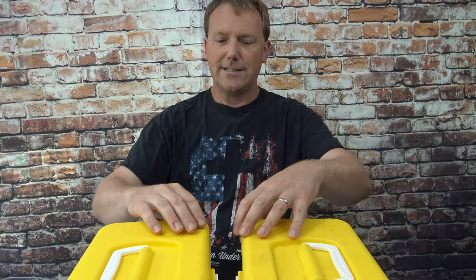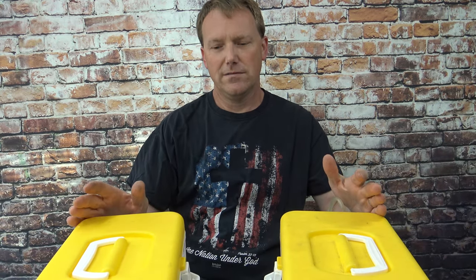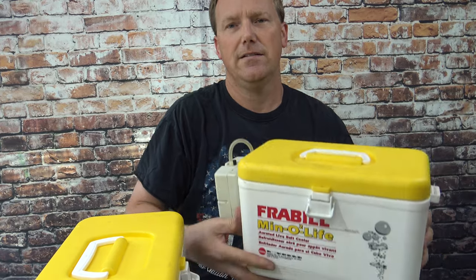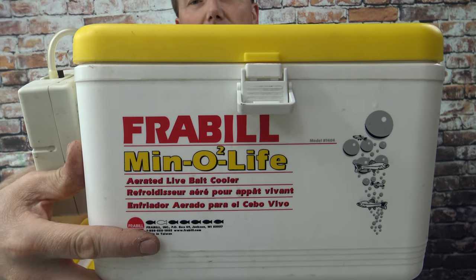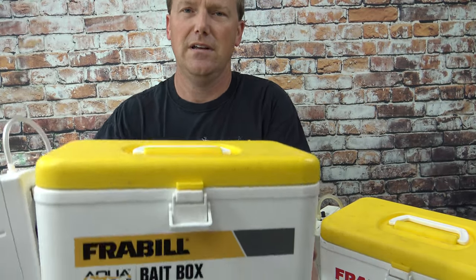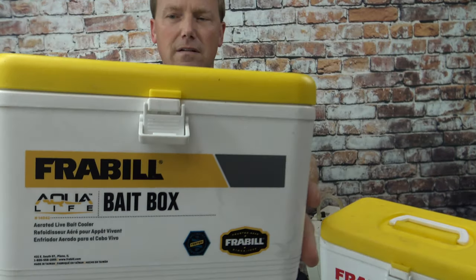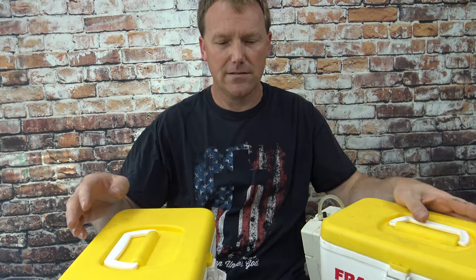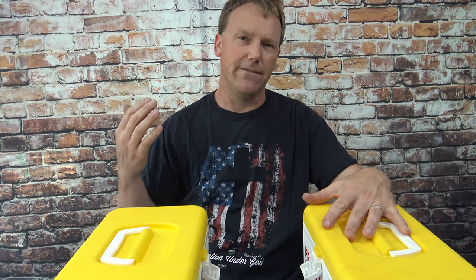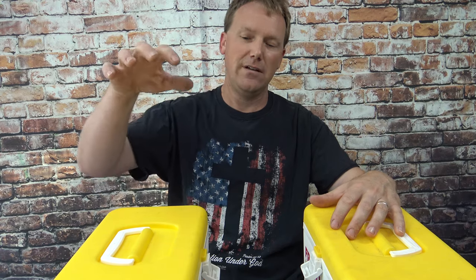My experience with these — they both work just fine. I would prefer if you can find the old version to get that one instead. I've literally had three dozen minnows in here, left at five o'clock in the morning to go fishing, fished till five o'clock at night, and not one dead minnow. That's what impressed me so much that I bought a second one.